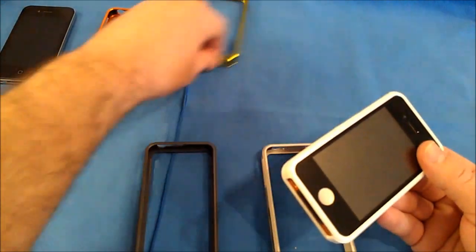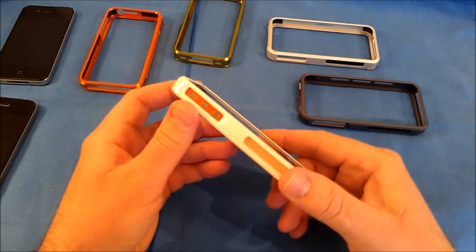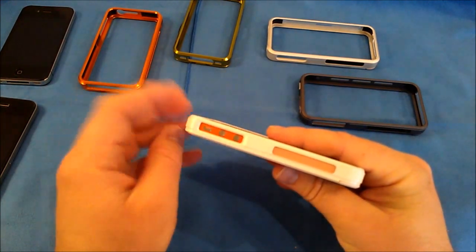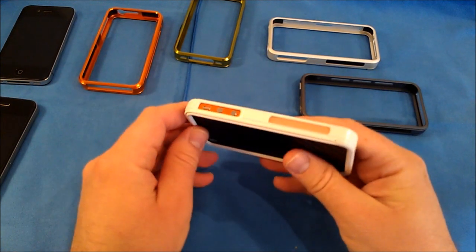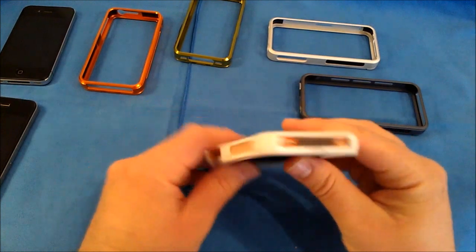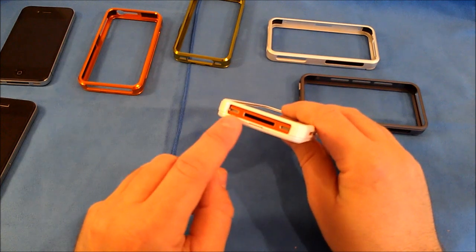I've already pre-installed one of these onto my iPhone 4S, so let's take a look around. This is the Duo Series for the iPhone 4 and iPhone 4S in the pearl white finish. At the bottom you have one nice large cutout for your 30-pin dock connector, speaker, and microphone.